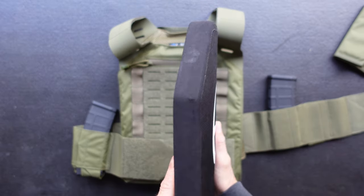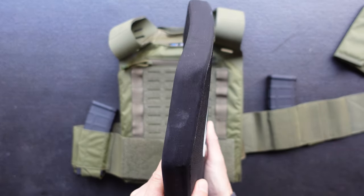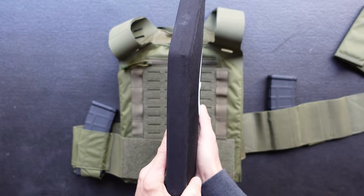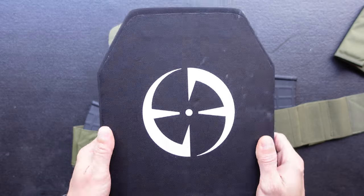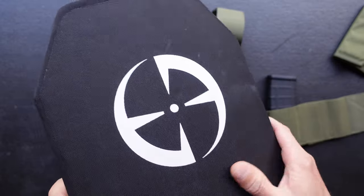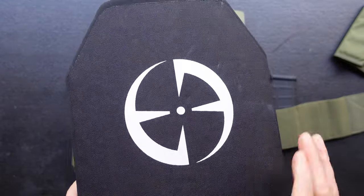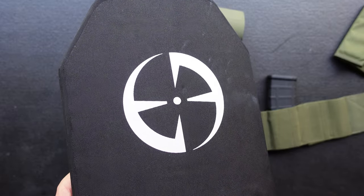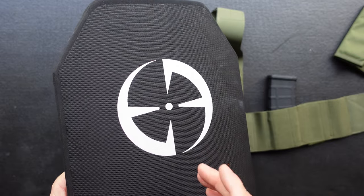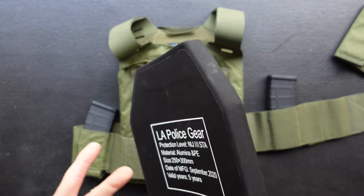Let's jump into the plate itself. It's just about three-quarters of an inch thick and a hair over five pounds. This is single curve, meaning it curves one way but not the other. The construction all seems pretty on point — I'm pretty sure these are made in China, but for the price point they're a pretty darn good value. Deferring to the Mr. Guns N Gear video: in his testing, it stopped a green tip out of a 16-inch barrel, which is probably all you could ask for a plate at that price point.